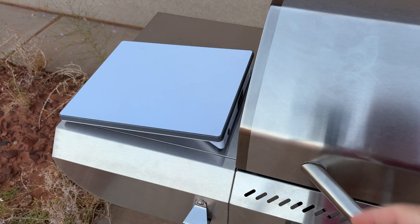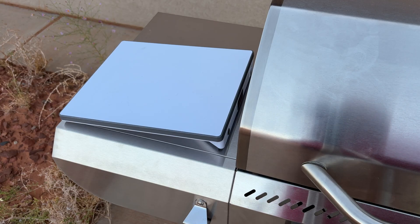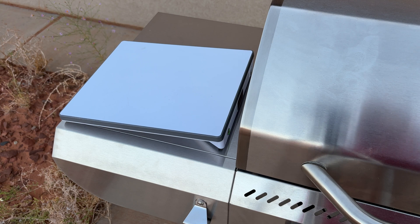Let's get this in an optimal position to let it connect. We have it in a somewhat optimal position. The roof's a little bit in the way but we should still get a decent connection. We'll come back and I'll show you the app.